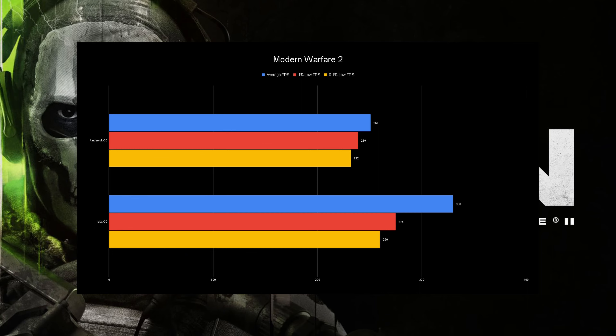The last benchmark is Modern Warfare 2. Once again, this is a game where you have a 250 FPS cap with Reflex On Plus Boost, so you're getting about 30% more average FPS — that's expected. The 1% and 0.1% lows improve about 15% and 12% respectively. In actual Warzone gameplay you won't get as high FPS as the benchmark. If you're running a lower-end PC on any of these games, understand that you might not be hitting your monitor's refresh rate, so enabling G-Sync will give you a smoother and more enjoyable experience.